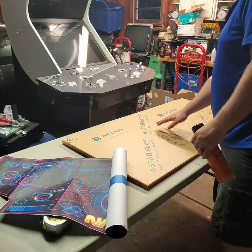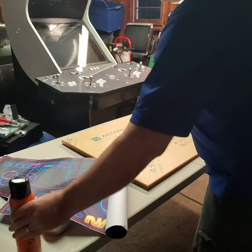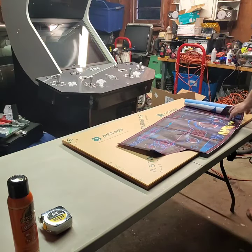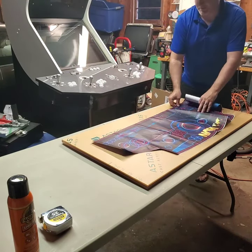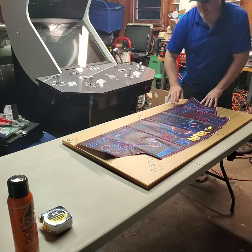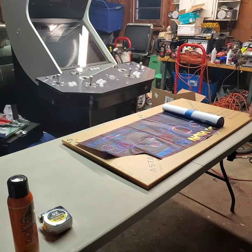Once I get this centered the way I want it, I'm going to drop it on top. The first thing I'm going to do is probably make my marks. I've got this little indent here, so I'm going to want to put that indent on my plexi. I'm going to measure that and mark where I want it before I put this down.